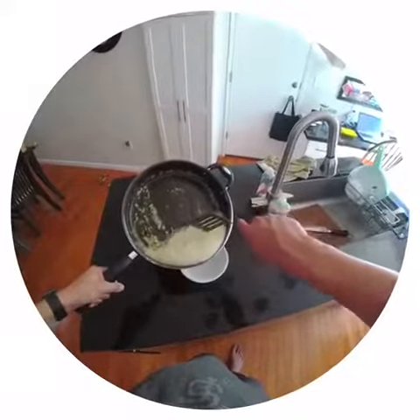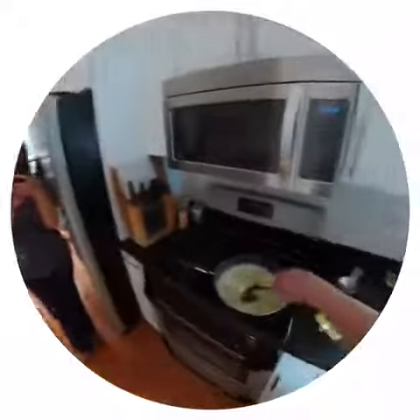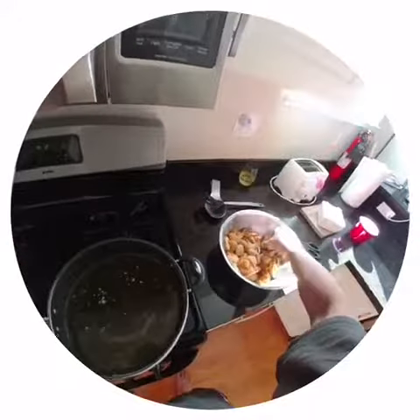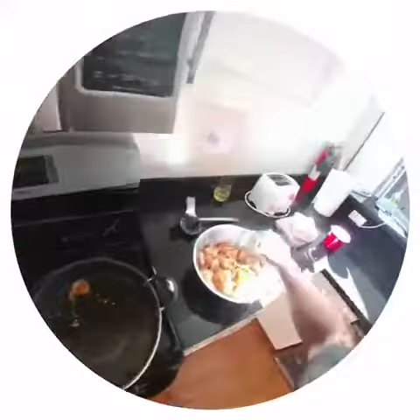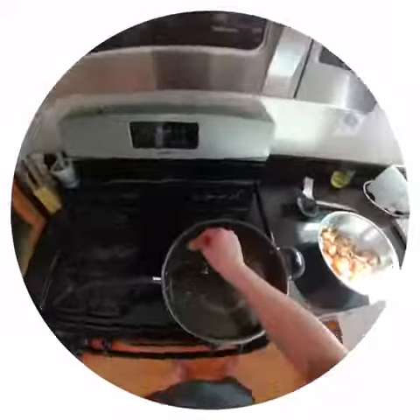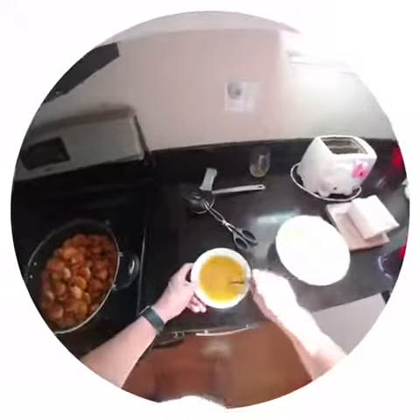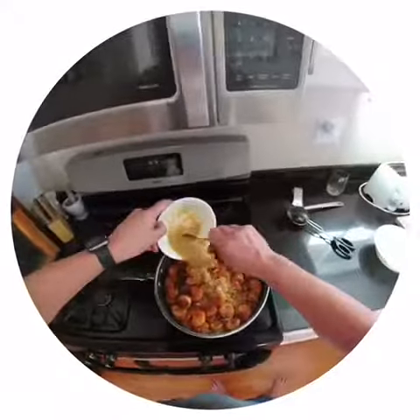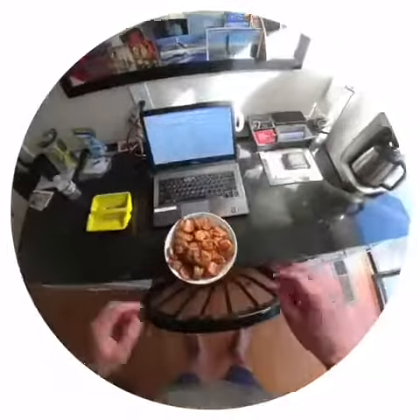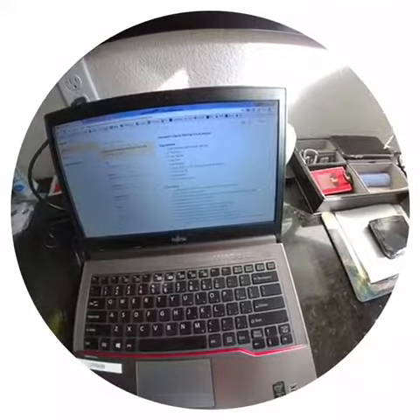Getting ready to start frying the shrimp. You're supposed to cook it one layer at a time. Okay, time to put everything back in — the sauce and the other shrimp that were already cooked. Here's the finished product, and there's the recipe if you guys want to snap that from your phone.